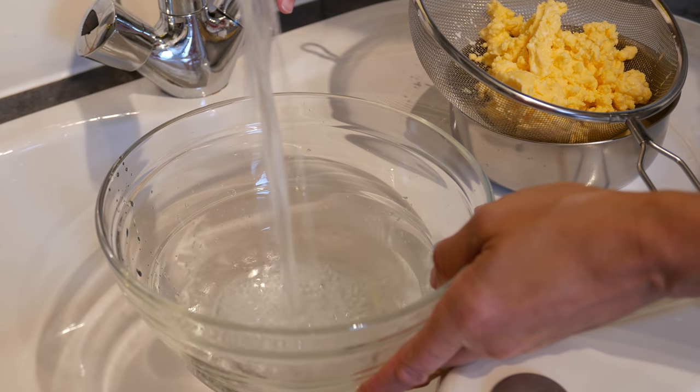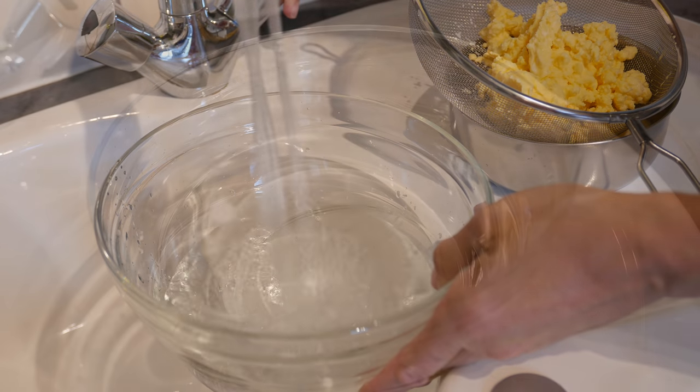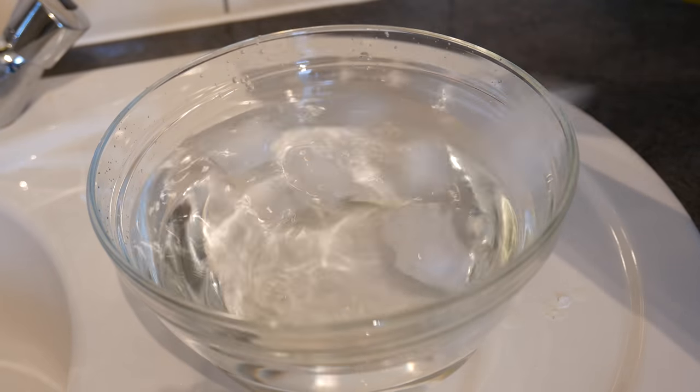Now prepare a bowl of cold water and also add some ice.